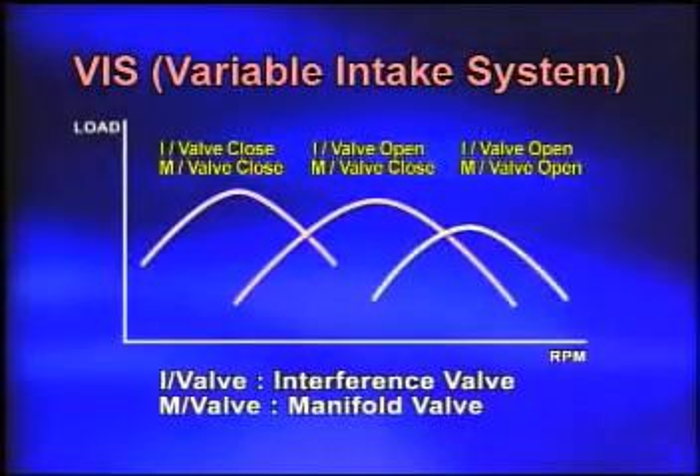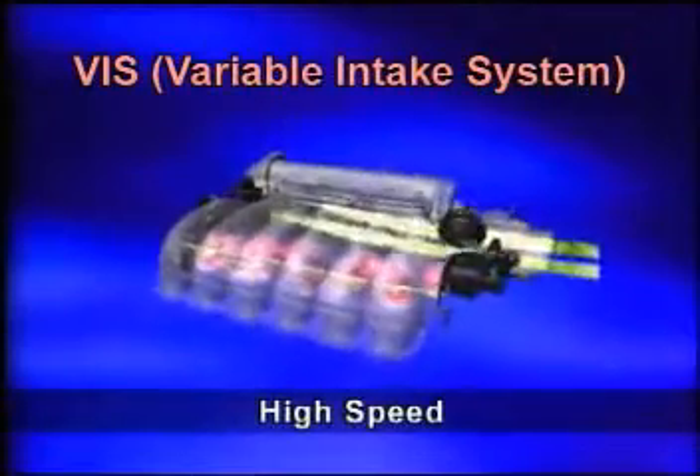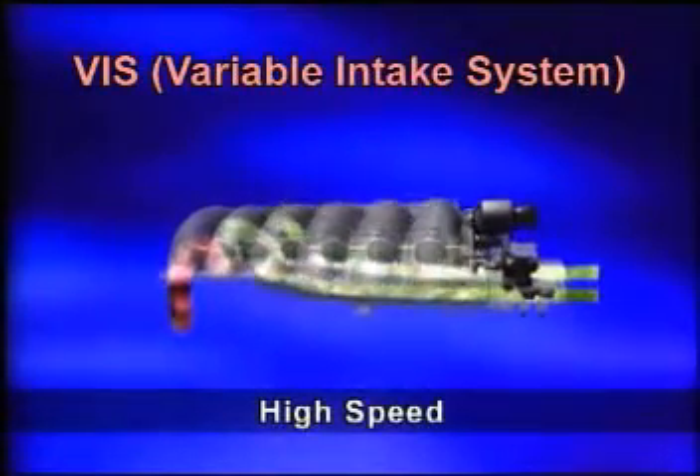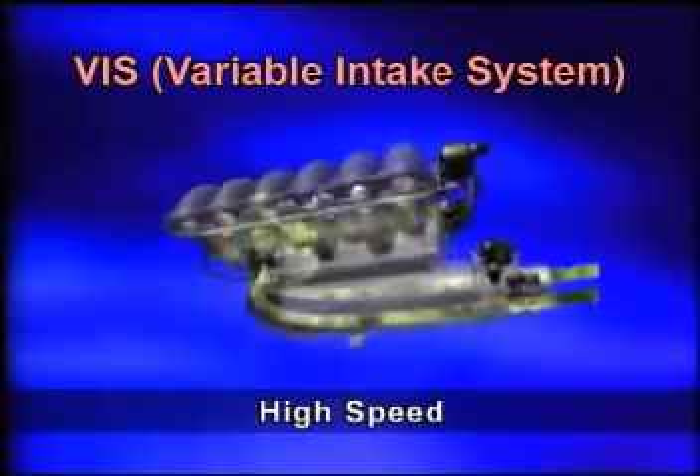Operating in the high speed range, the manifold valve is open so that the vertical length of the intake manifold is shortened to increase air speed and reduce air intake resistance, which causes an increase in power.